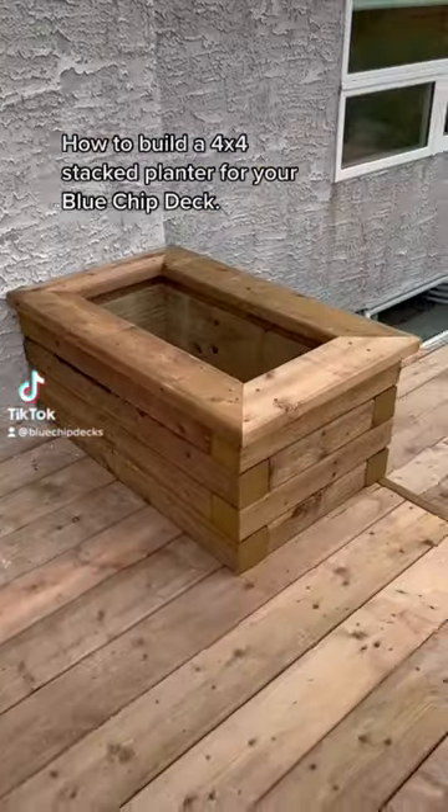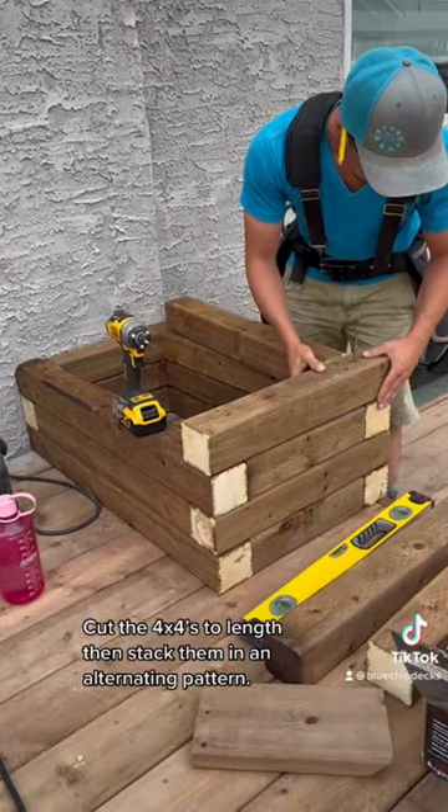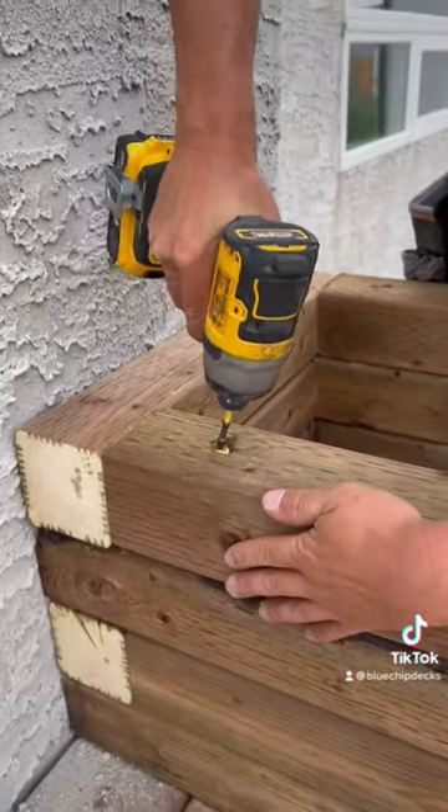How to build a 4x4 stack planter for your blue chip deck. Cut the 4x4s to length, then stack them in an alternating pattern. Fasten the 4x4s together with 7-inch GRK structural screws.